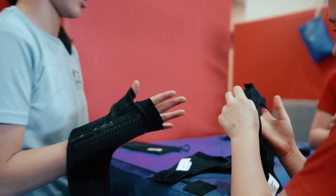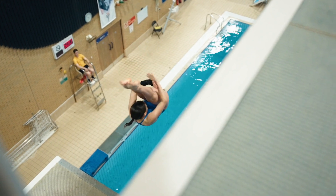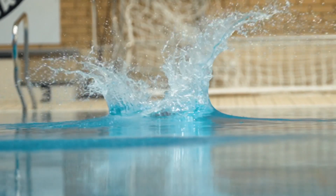They help my wrists because my wrists are pretty weak. When I dive on 7 metres it really hurts my wrists to go into the water.